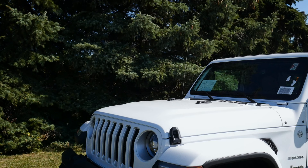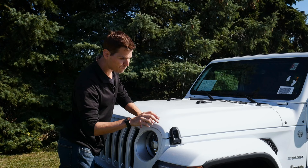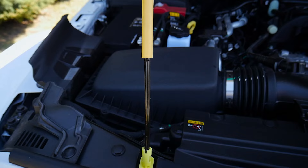Getting underneath the hood of the Wrangler is straightforward — there's no interior release. Along both sides we've got little releases. It slides off fairly easily, but there are two different clips: a main safety clip and an emergency latch. Once both are removed, we lift up, release a bar to the right side, and prop it open with a regular prop bar.